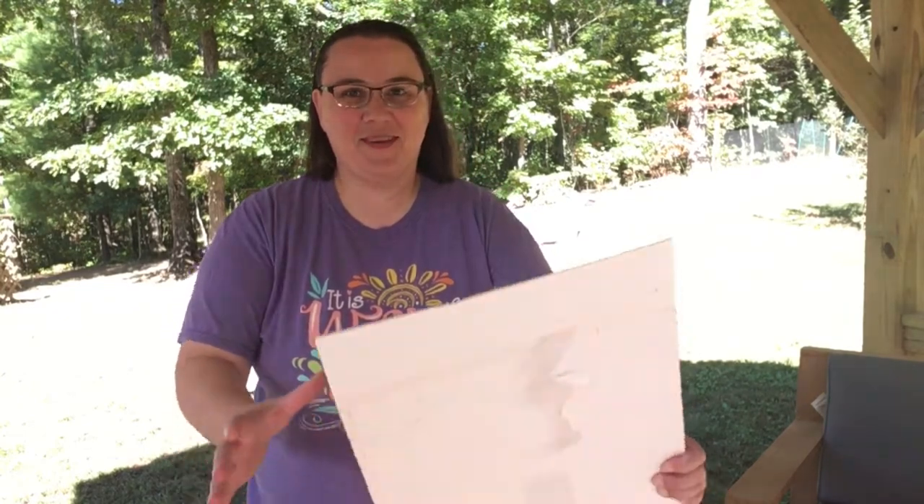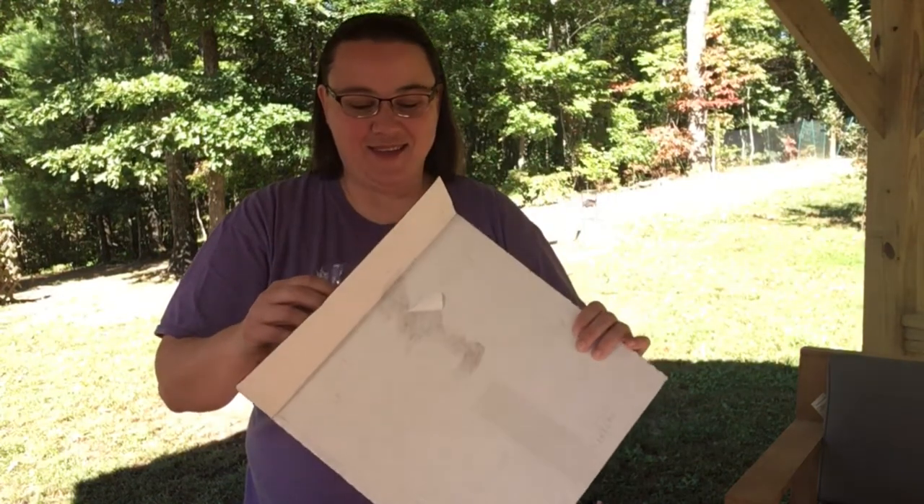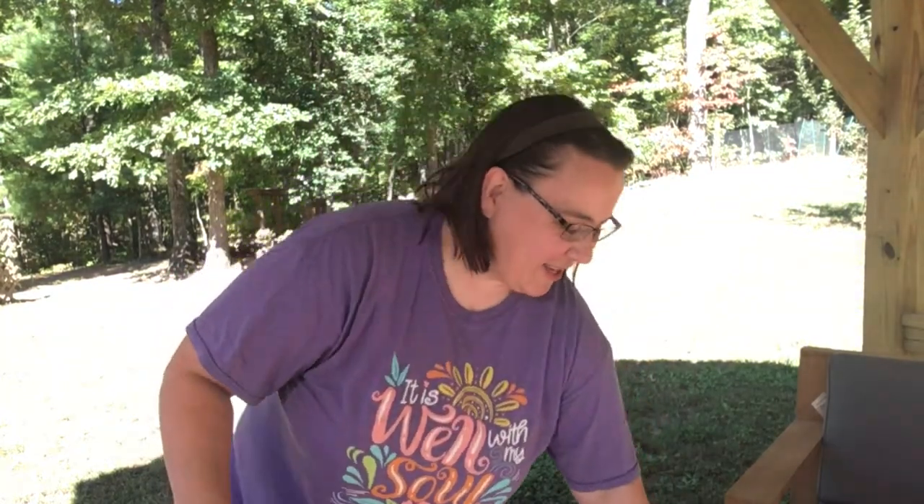Hey everybody, I hope you're doing well today. Got a pretty day so I thought I would take the opportunity to do another head review. This is going to be the last one I do, and then I will probably compile clips from all of them so you can compare the sounds. This one I'm really excited about. Inside here is a fuzzy goat skin head — check this thing out.